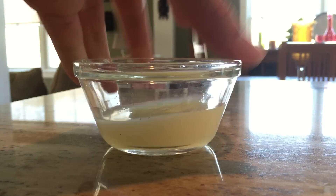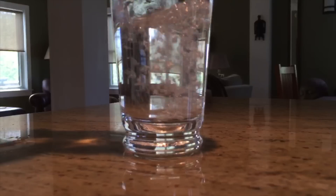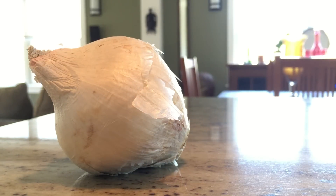For 10 servings of guacamole, here are the five ingredients you will need: two avocados, one fourth cup lime juice, two teaspoons kosher salt, and one small white onion.